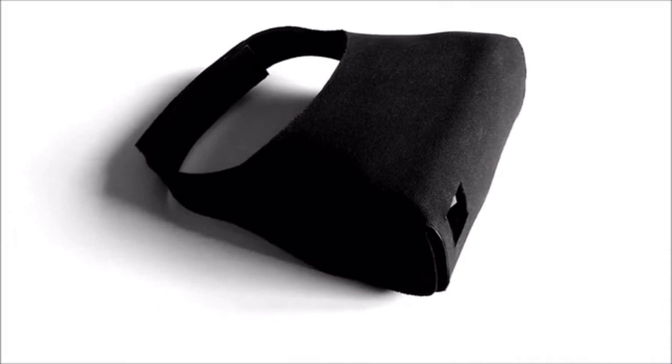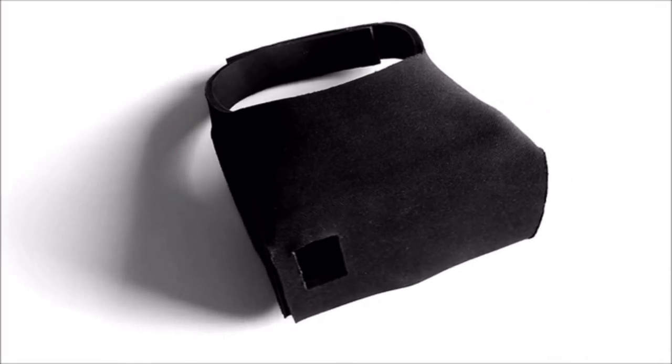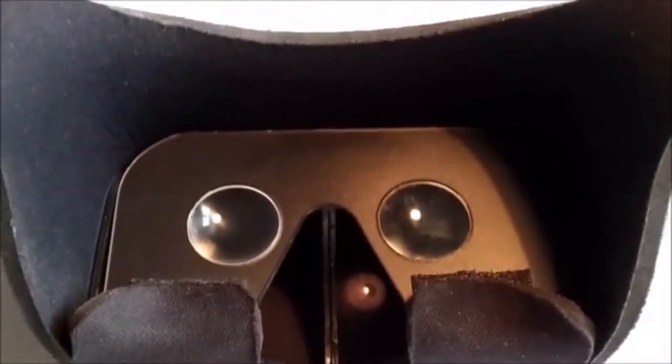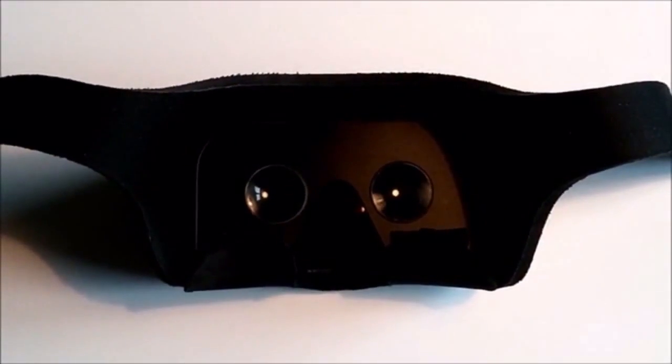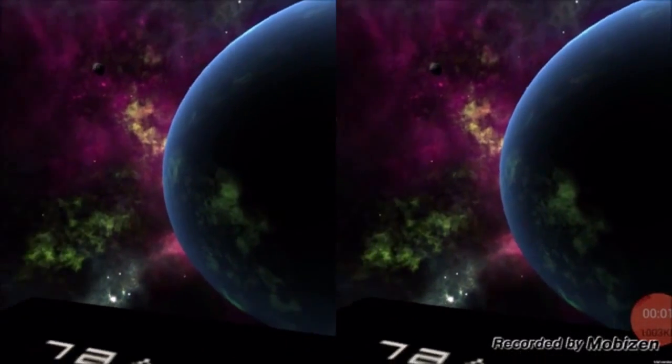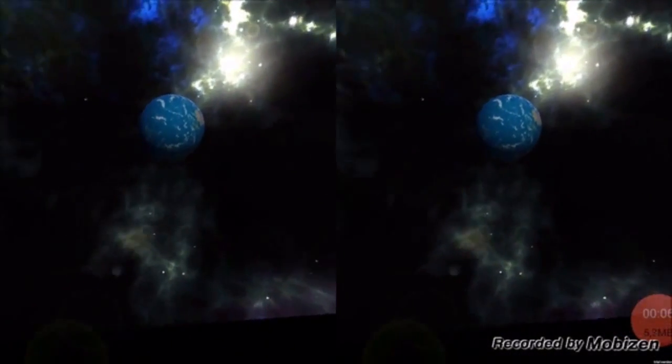Most of the weight rests on the forehead, which makes it comfortable to wear. Soft peripheral edges make it also comfortable to wear with glasses. There are about 80 plus virtual reality apps, and here is VR Space Relaxation.